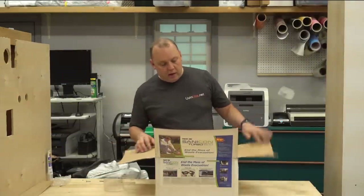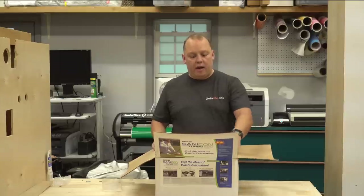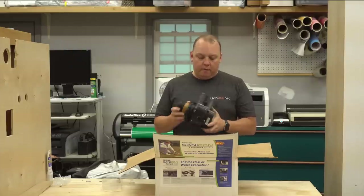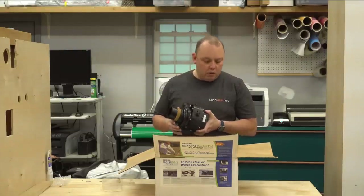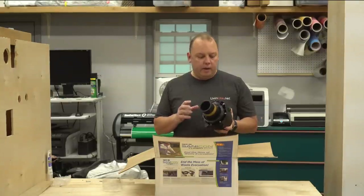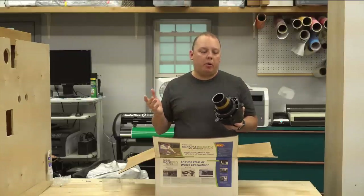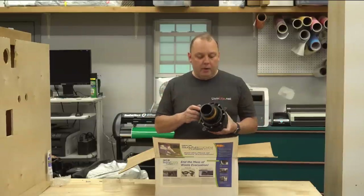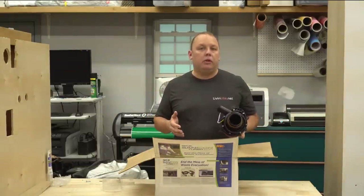Thetford claims they've solved all of these challenges, and the heart of that solution is this — a high-volume macerating pump that operates with a standard inlet but a larger outlet, and incorporates inside the pumping system that gray water bypass I'm talking about. Will it work? I don't know — that's what we're going to find out. But before we get into that, let's do a complete breakdown of all the parts included in this box.